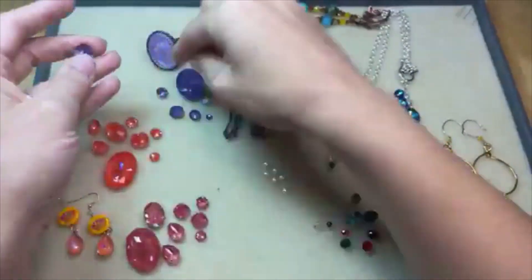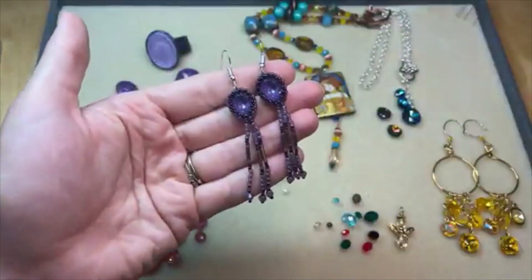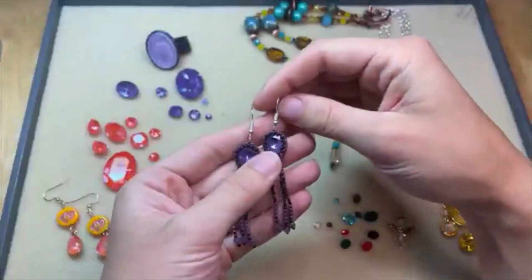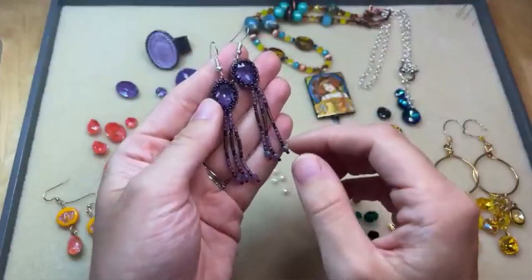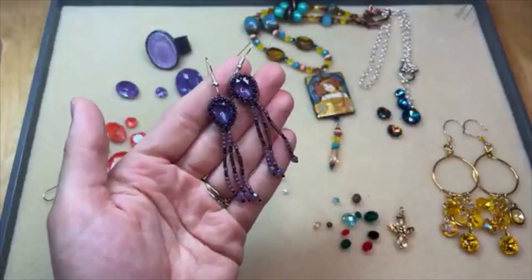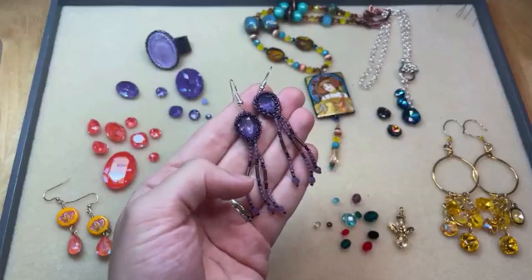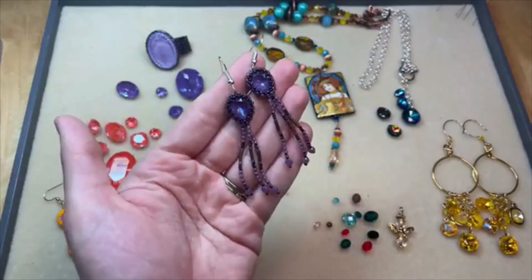I made some new earrings with the pear-shaped fancy stones. I did a seed bead bezel around the pear shapes and then made some seed bead fringe at the point of the pear shape on the bezel — because I love seed bead fringe so much. I think these turned out really nicely. I used the instructions for our Dream and Green Ring to make this bezel. That ring features a bigger stone, so I took the measurements, took the amount of beads for that bezel and cut it in half because these are about half the size, and adjusted from there.